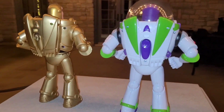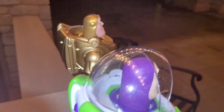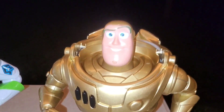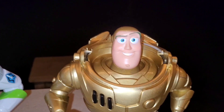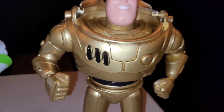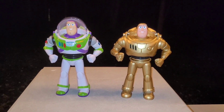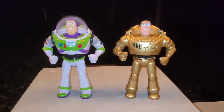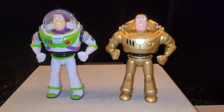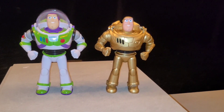I think he turned out pretty well, and I even painted the purple on the head gold because I wanted this to be as gold as possible but I still wanted Buzz to have his original head sculpt. I matte coated the head, semi-gloss coated the buttons, and gloss coated the body. I used the same gold spray paint that I used on the Mattel figure — I got it at Walmart, so it wasn't that bad, only like three or four dollars.